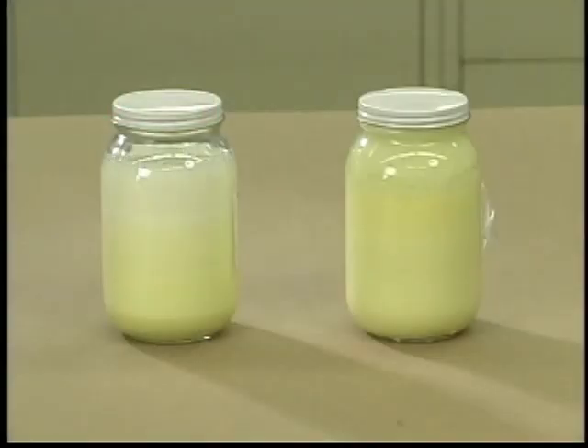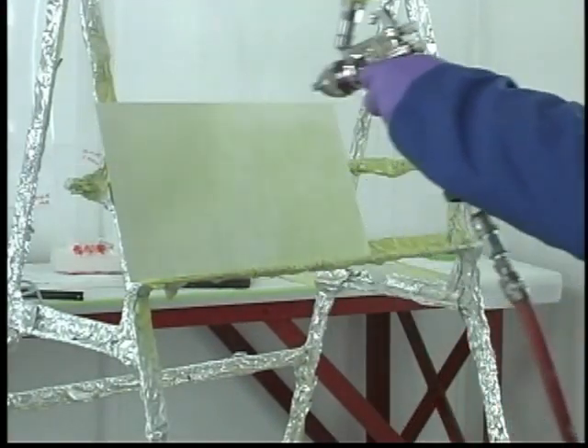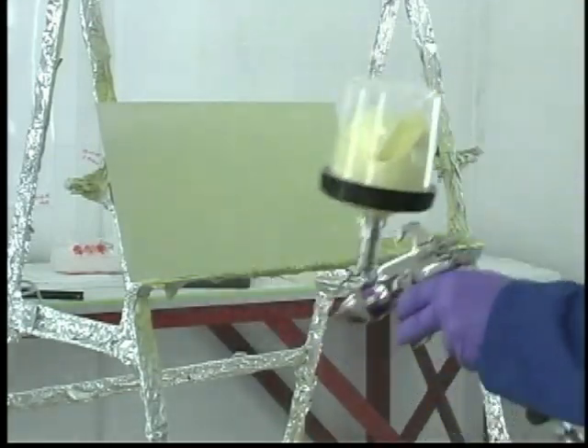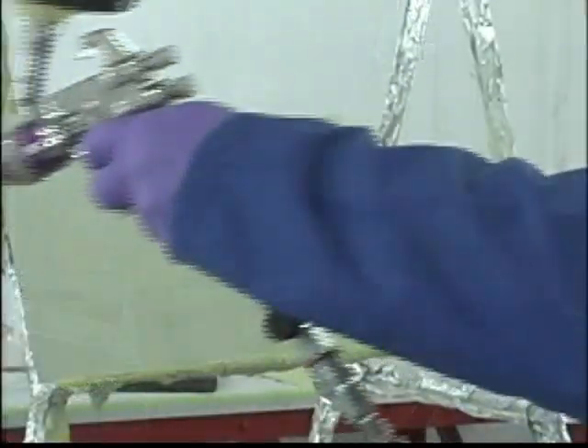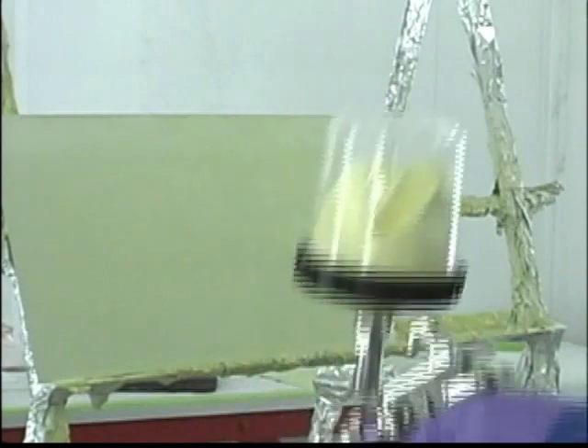Since 3M EW5000 primer contains chromate, settling will gradually occur. This means when a recirculation system is used, the recirculation pump should be kept on while spraying. If a pot spray gun is used, the spray gun should be swirled every minute or two. Although you do not have to swirl or agitate water-borne primers constantly because the rate of settling is slower compared to solvent-borne primers.